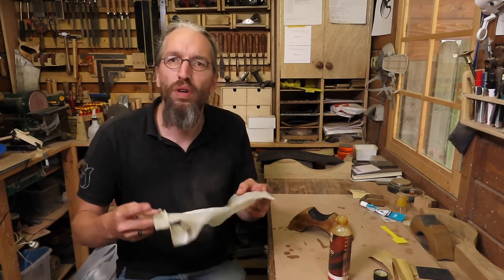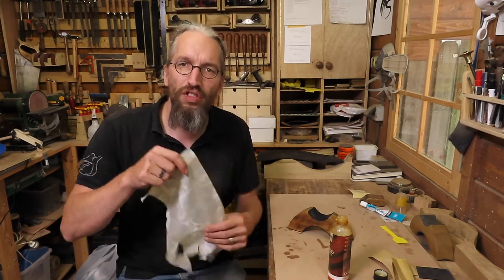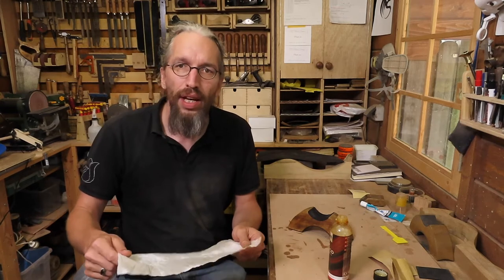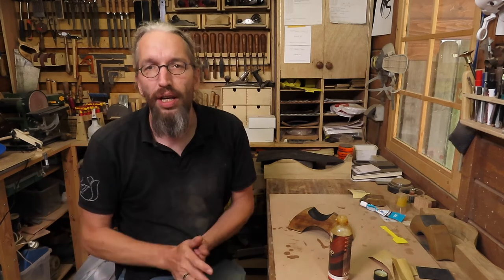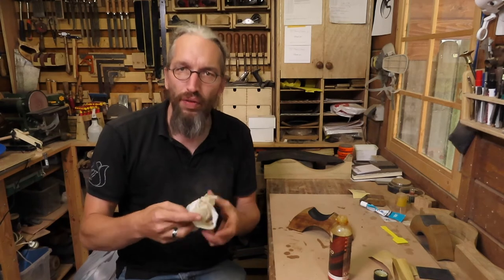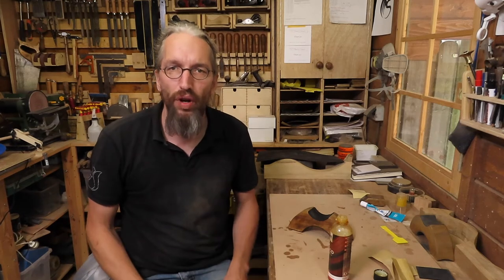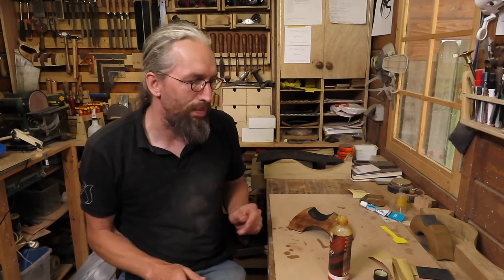I almost forgot — for those who are unfamiliar with using oils, there is a chance of self-combustion on the paper towels or rags you use. So dispose of them correctly. I usually let them dry out by laying them flat on the floor, letting them dry, or wash them out with water and let them dry before putting them in the garbage bin. Don't ball them up and just throw them out — there is a chance of self-combustion. Lay them flat somewhere to dry, or in a metal bucket, until they're completely dried out and then throw them in the trash.